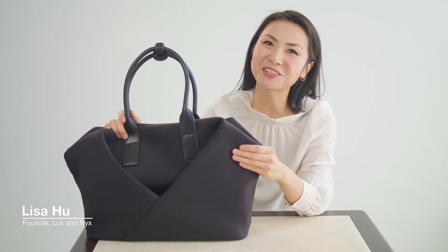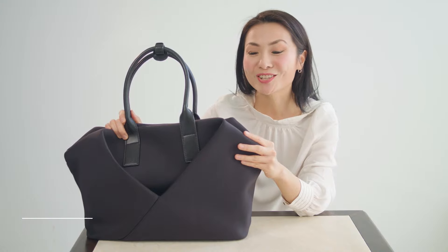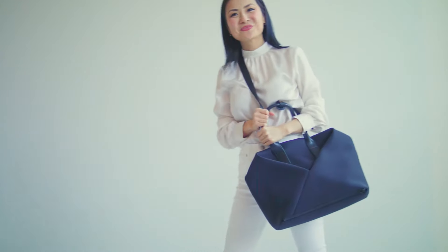Hi, Lisa Hu here. I'm the founder of Luxa NYX and this is our large origami tote. It has pockets, pockets, pockets. So first we're going to go through the outside of the bag and then we're going to go inwards.